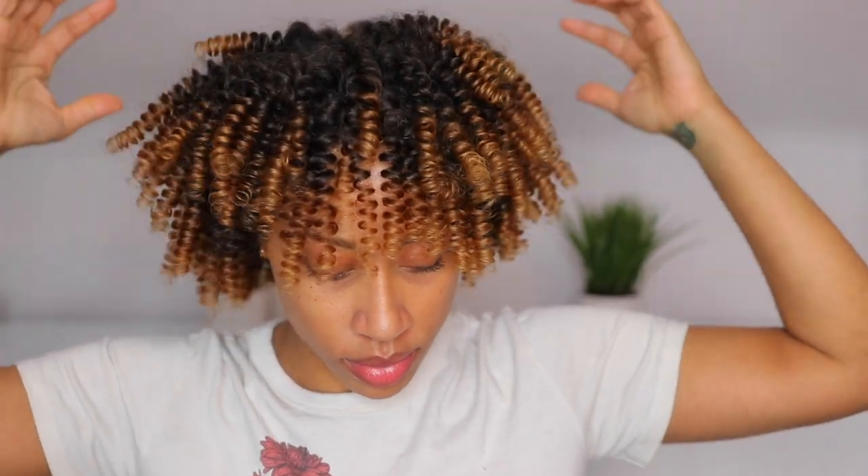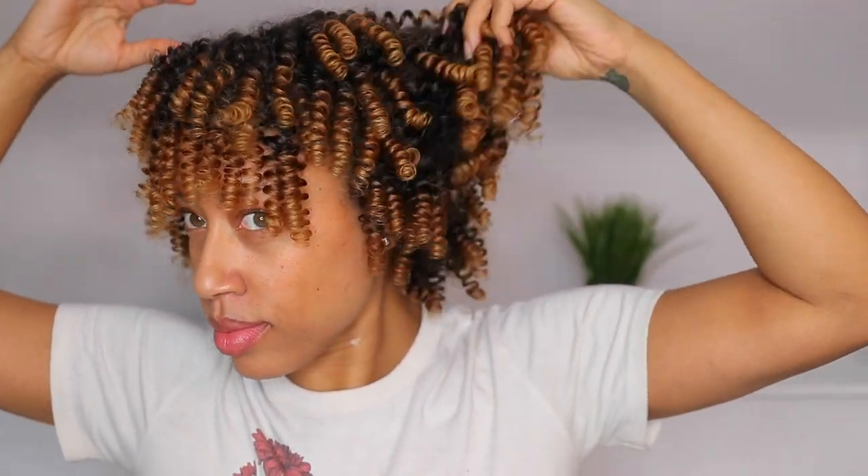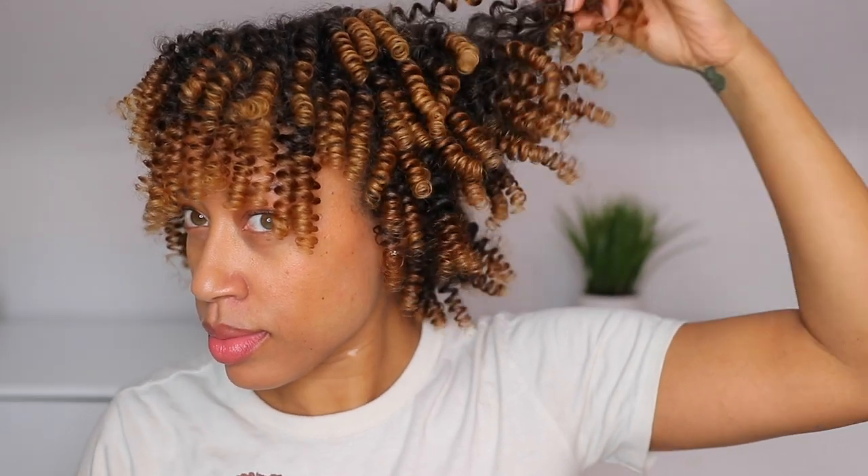Hey girlfriends, welcome back to my channel. It's Jazz and I'm back with a really quick video on a collection that I've been putting off on using. So I'm finally using it and I'm so happy with these results — and I didn't use a gel to get this bomb definition. So let's get into it.